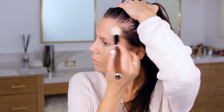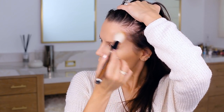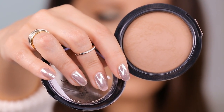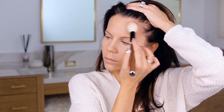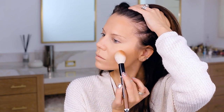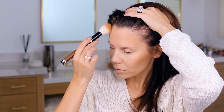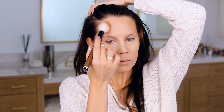Moving on to a little bit of bronzer — this is technically a powder from Wet and Wild, again from the Photo Focus range. I'm just hitting the perimeter of my face, bronzing things up and sculpting at the same time. I really love the tone of this product. There's a little bit of sheen to it but it's not shiny — it just gives a nice subtle glow that makes your skin look really hydrated.